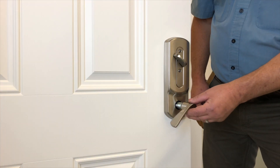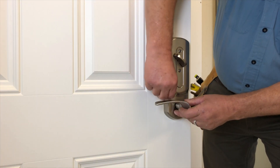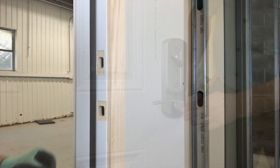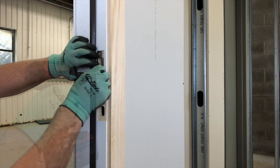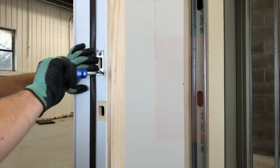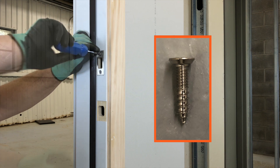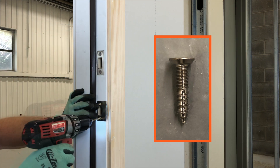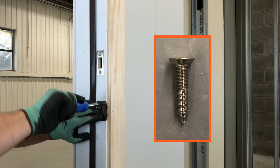Install the inside lever using the pin wrench to depress the catch on the lever post as necessary. Install the deadbolt strike, drilling pilot holes and securing with the two screws. Then install the latch bolt strike, drilling pilot holes and securing with the two screws.